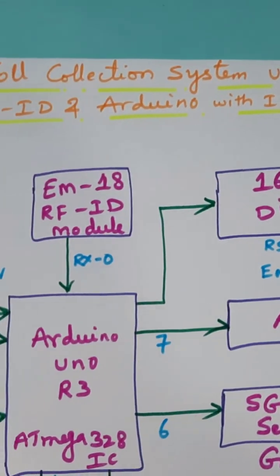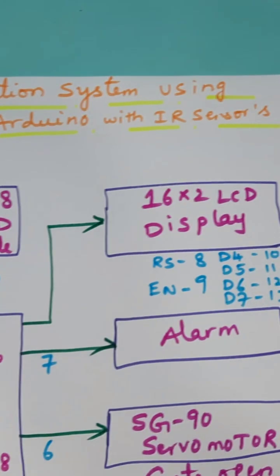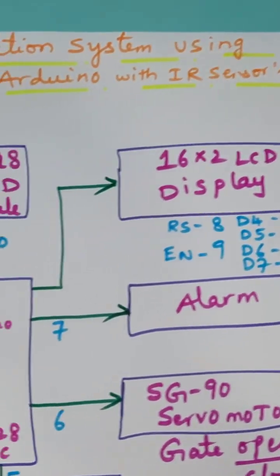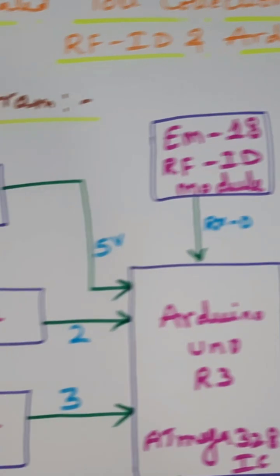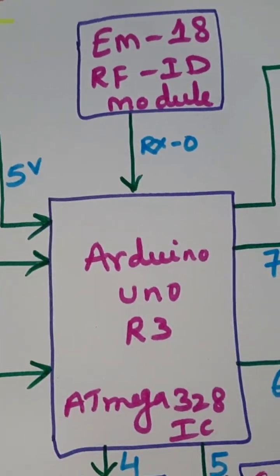The project title is Automated Tool Collection System using RFID and Arduino with IR sensors — entry and exit IR sensors — and an SG90 servo motor. In this project we are using a 5-volt power supply module and an Arduino Uno R3 ATmega328 controller IC board.